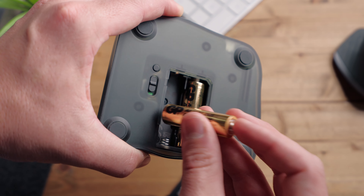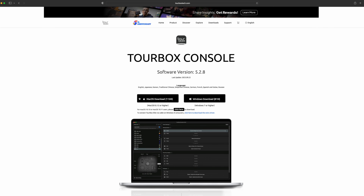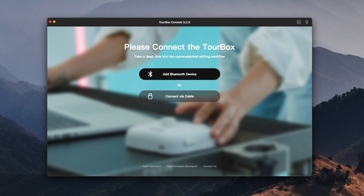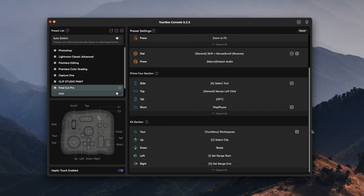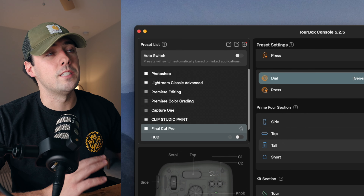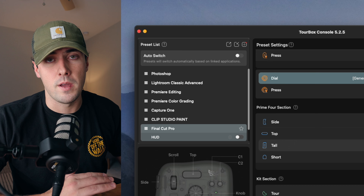Out of the box, it comes with two AA batteries. Once the batteries are in and the controller is plugged in, you just turn it on and it's ready to be connected to your computer. Then you can go download their Torbox Console 5 software. Once you download the software, it will prompt you to connect the controller via Bluetooth or cable, and from there you can pretty much customize this thing any way you want. The software allows you to fully customize each button for your specific workflow, and with different presets available for each application, you can learn these functions and then eventually build out your own presets and custom commands.